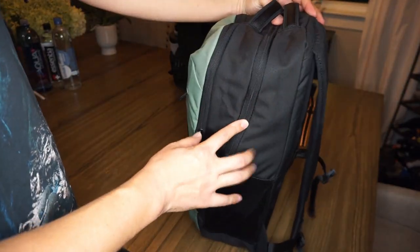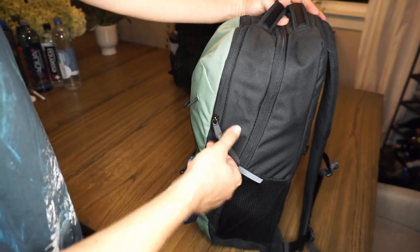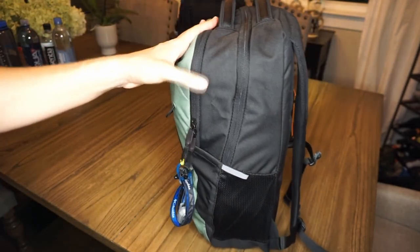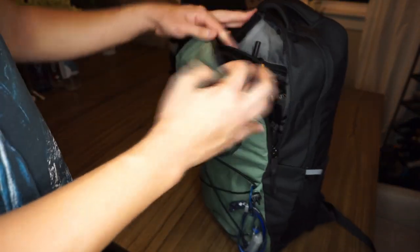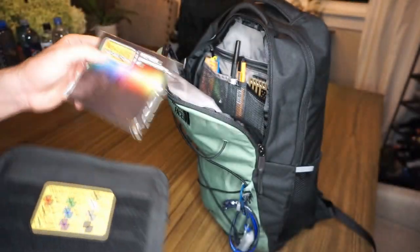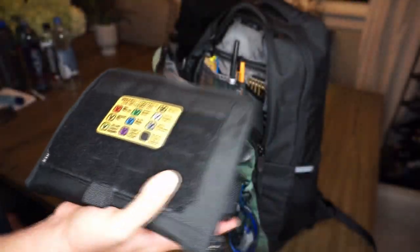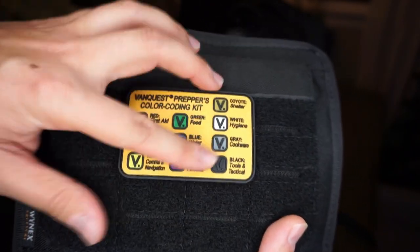Since there are only two storage compartments, you have to be a little more creative with how you organize everything in the backpack if you'd like a decent chance of finding what you're looking for. We'll reference this little yellow tab — basically a legend using VanQuest's color coding kit. All of these colors correlate with the different items in the bag.